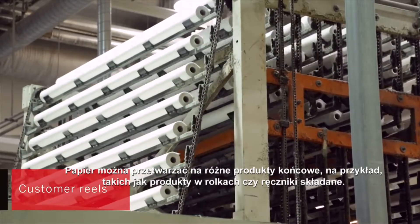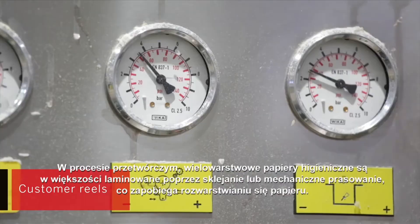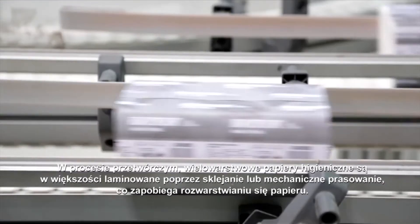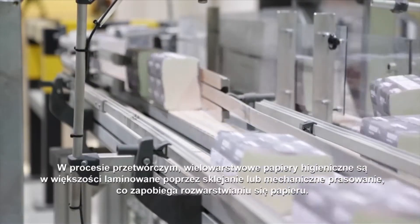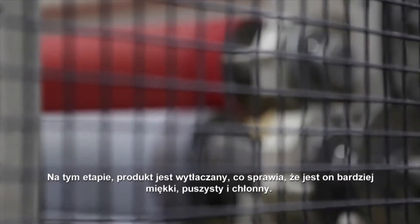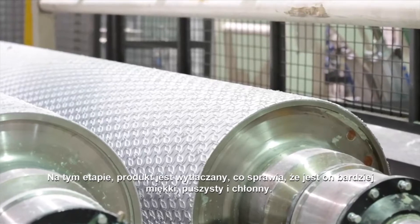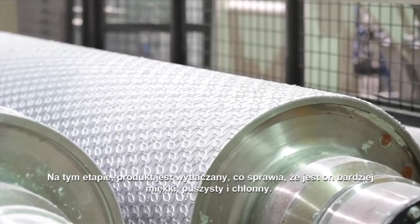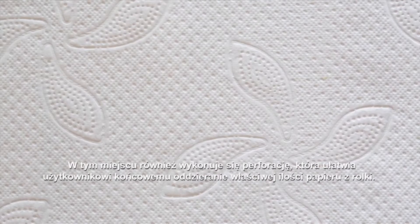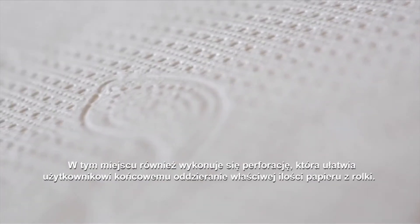Tissue paper can be converted into several different end products, for example rolled products or folded paper towels. In converting, most multiply tissue papers are laminated together by gluing or mechanically pressing to keep the layers secure. At this stage, the tissue paper gets the pattern embossing that makes the product softer, fluffier and more absorbent. The paper is also perforated, so that it is easy for the end user to get the desired amount of paper from the roll.